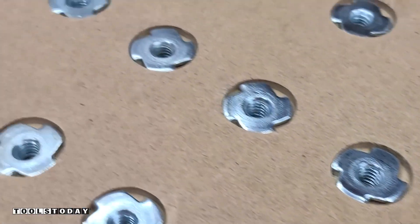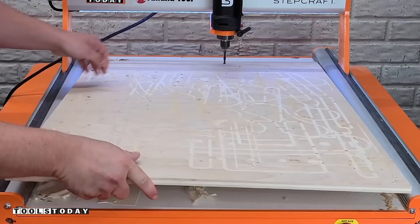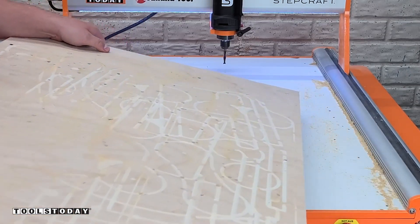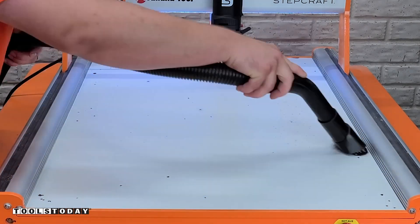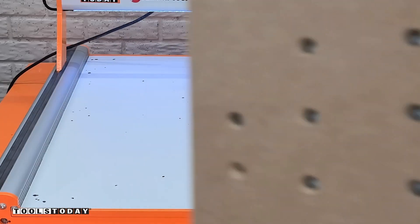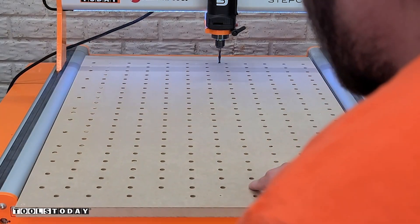After all of that is done we can move back to the CNC and remove the supplementary waste board as we won't need that any longer. We want to make sure that everything is nice and clean underneath the waste board so it's not going to mess with flattening or anything else we cut.